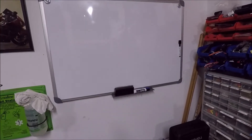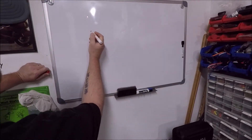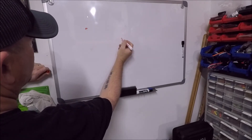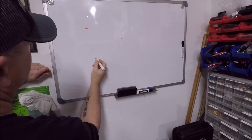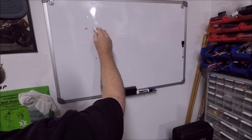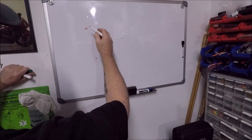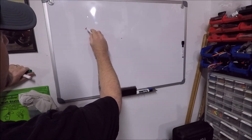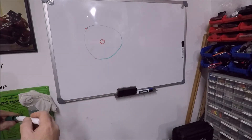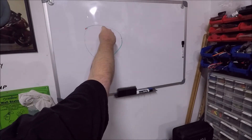For those of you who like to understand the why and not just the how, it's real simple. So we've got our bolt holes here, here, and here, and here's the center of our torque converter. What we're measuring is the bolt circle. This is like something you learned in fourth or fifth grade — if you've got a circle and you want to know the diameter of the circle, you've got two ways to figure that out.